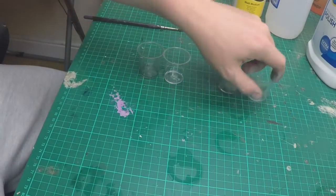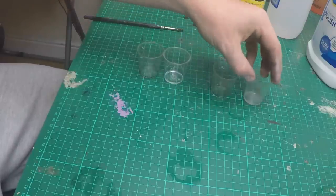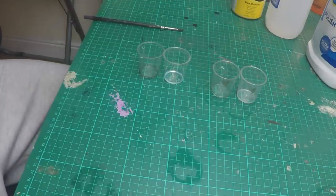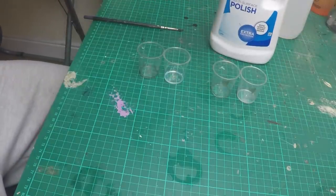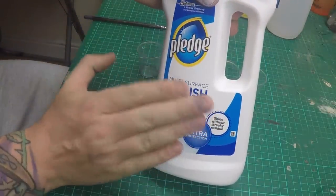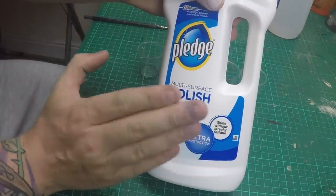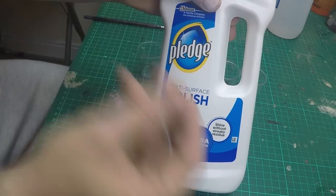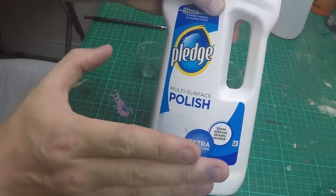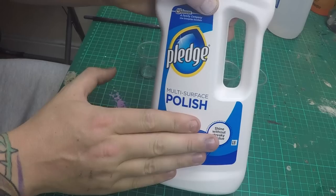Alright guys, so I've got four shot glasses set up here. The ones that have got little markings on them — this is going to be the cheaper way of doing it. The product you're going to need for the cheaper way is Pledge floor polish. Even though it says polish, it's an acrylic gloss medium. It's paint without pigment, watered down slightly so you don't have to do any mixing — just pour it in, add some ink, done.